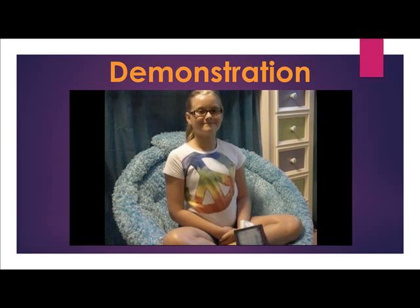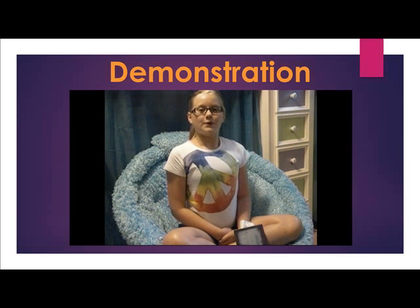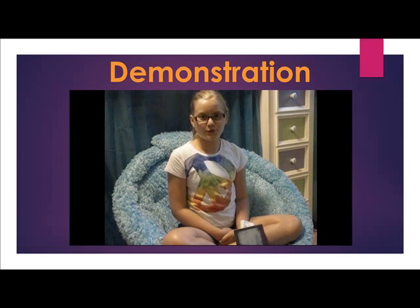Sit with your back straight so you don't slouch. Next, begin by breathing through your nose and out through your mouth. Do this two times.